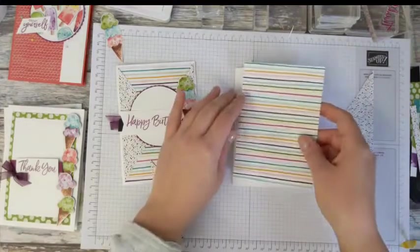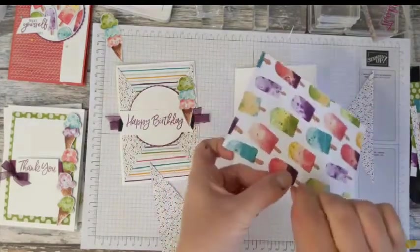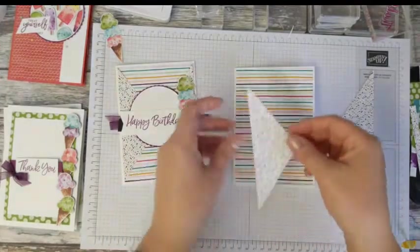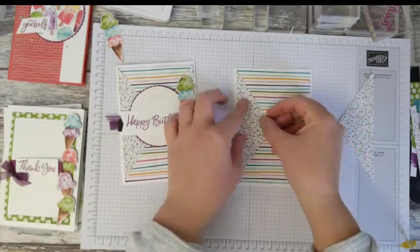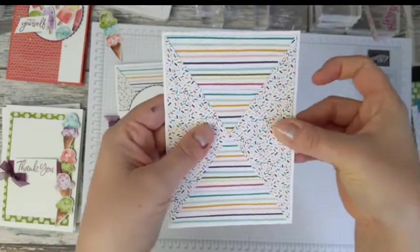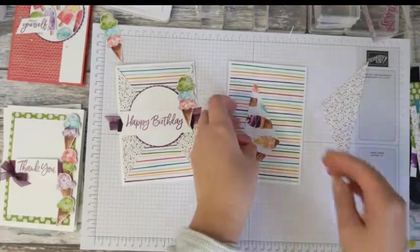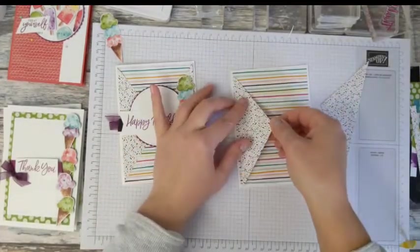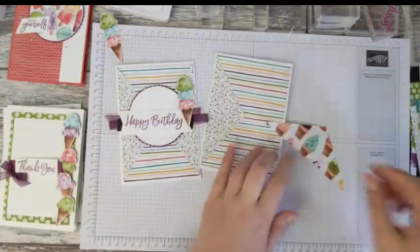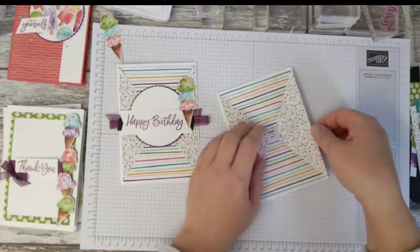Normally I would flip two pieces over to get a different pattern, but with this designer series paper it didn't really work, so I'm saving that for another card. I'm adding my piece of stripy paper down flat. You've got plenty of cardstock in your kit to do this. Now place the two triangle pieces so they butt up against the edge of the stripy, and do the same with the other one. It's a great way to use up scraps of designer series paper!